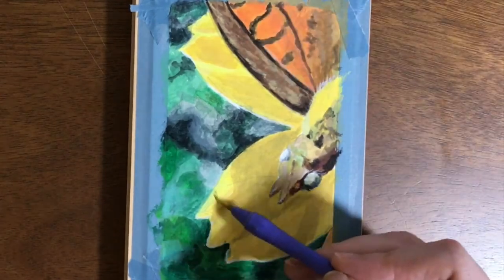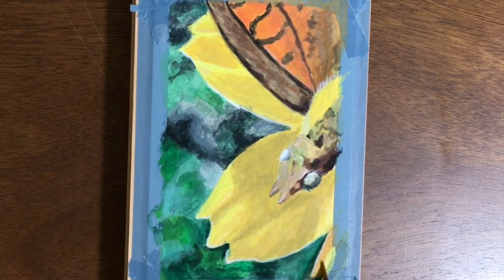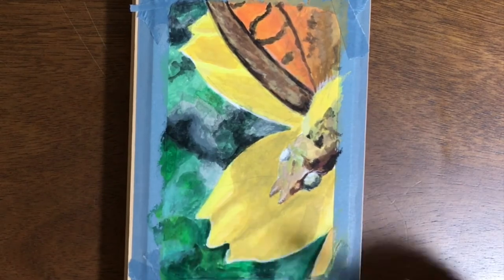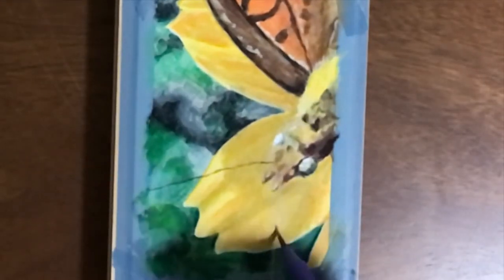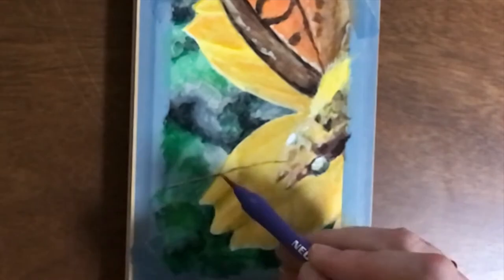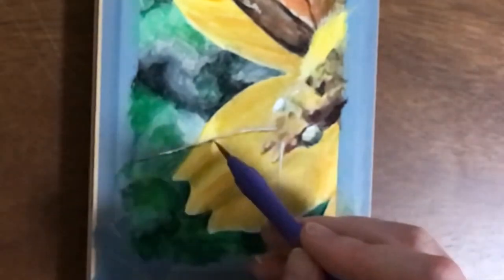I'm really sorry that the cherry on top of this painting — his antenna — the video is all crap for that scene. Maybe I just didn't focus correctly. So to make up for it I will give you a long, slow, satisfying sound of peeling the tape off the painting.